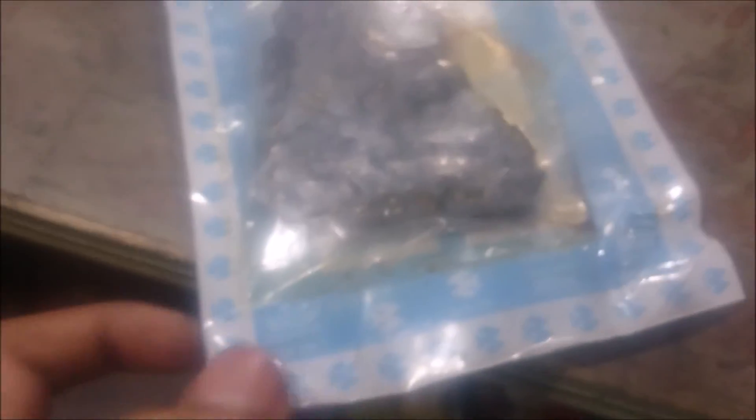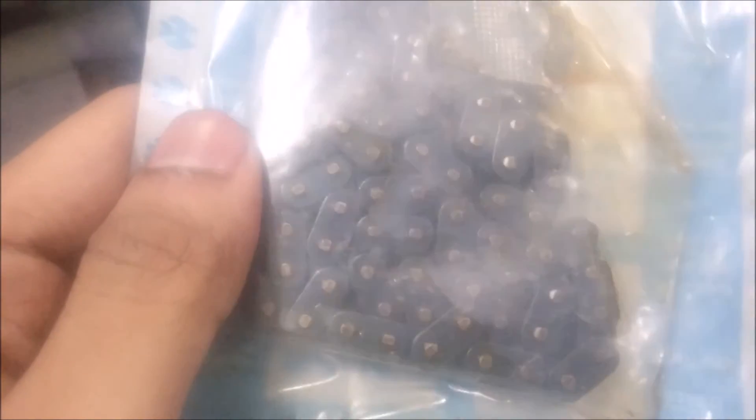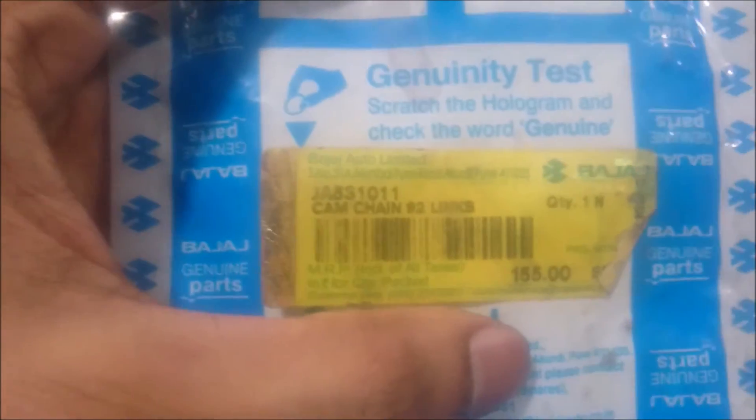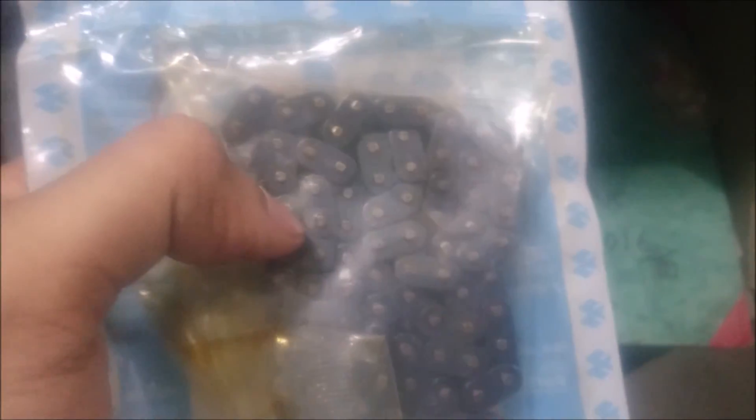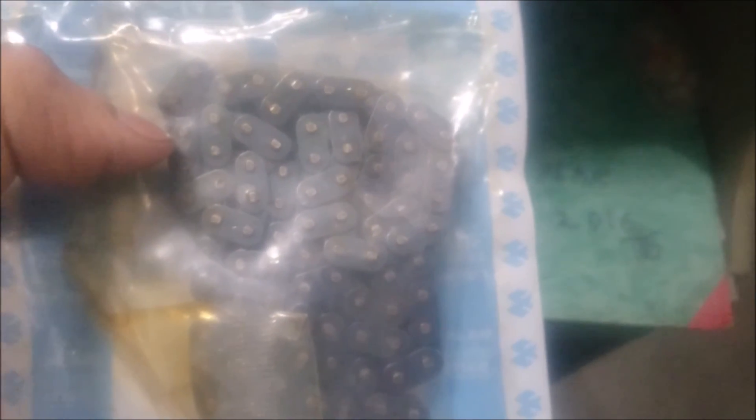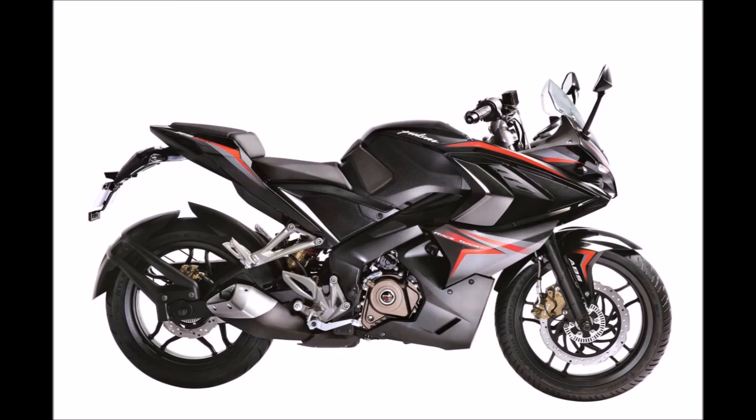Here I'm showing you exactly the RS200's timing chain. The part number is on the other side — there's the part number and the MRP is 155 rupees. I hope you guys like the video, so do subscribe and like.